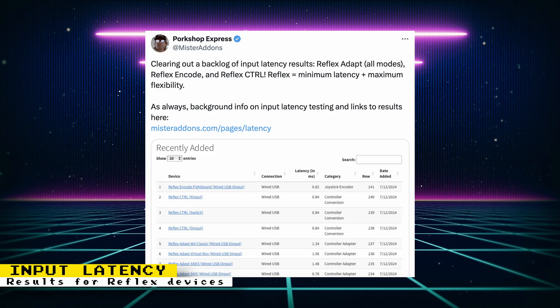Mr. Addons updated his controller latency database. The database now has input latency results for the Reflex Adapt, Reflex Encode, and Reflex Control. The results are available in a spreadsheet, or you can browse them in the Latency Exploration page.